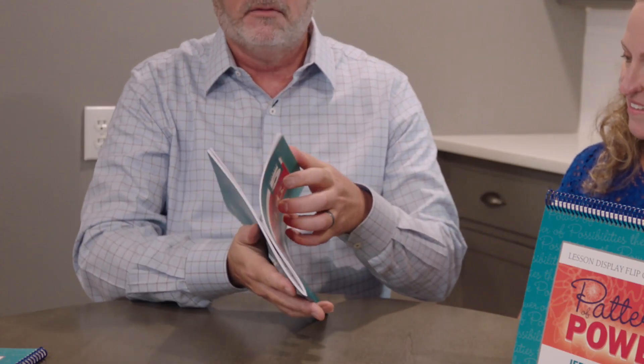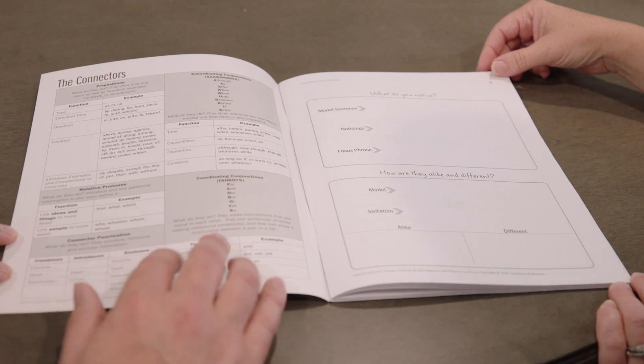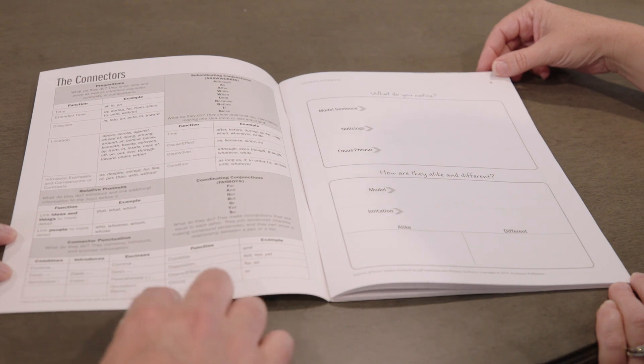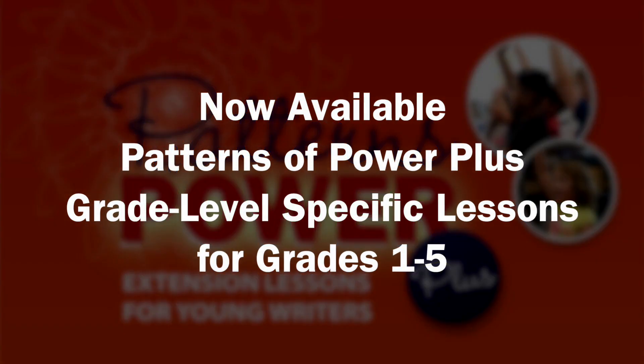We also have the student notebook. What's exciting about the student notebook is its interactive and constructive capabilities. We have a great page with the connector words on it — AAAWWUBBIS and FANBOYS. We've got punctuation guides and all kinds of things you might find in a style guide. But the most exciting part is that not only do you have those cool pages and tools, you actually start creating the tool. Kids can record the model sentence, record some of their noticings and conversation, and record the focus phrase. After several weeks, they've created a stack of things to reference against — it's actually become an interactive style guide. We're excited that you're going to start your Patterns of Power Plus journey, and we hope you enjoy writing with your kids.